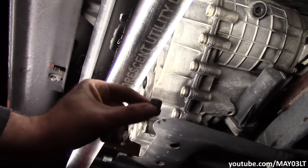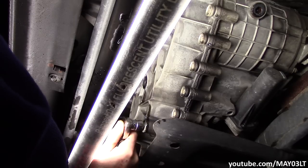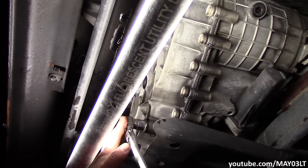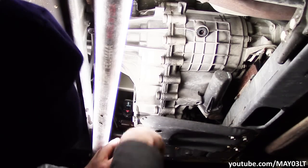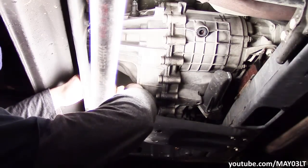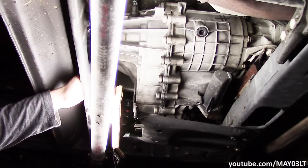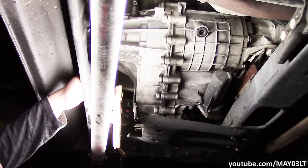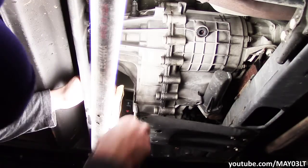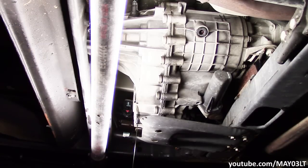Moving on to the service of this, we've got the check fill plug out first. We're just going to take our 18 mil and take out this drain plug. I've got a little piece of cardboard here. It looks nice and blue, huh? Wrong — it looks brown. I don't think this has ever been done before. So we're going to let it drain all the fluid out, and we'll be back.